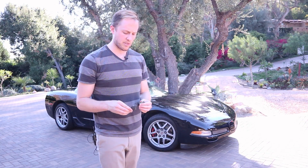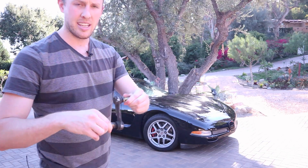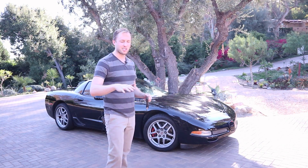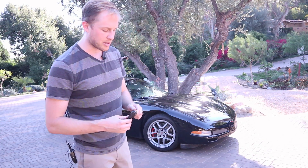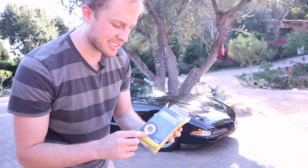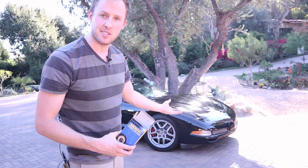Another thing that makes noise in the Corvette suspension is the end links. These are the end links that came out — this one is actually not bad, but a few of them were making noise. You know your end links are bad when you're traveling over uneven pavement and the car starts clunking and making knocking noises. I went aftermarket with Moog end links. The reason I like these is that they have a Zerk fitting so I can grease them, and that really keeps the noise down.